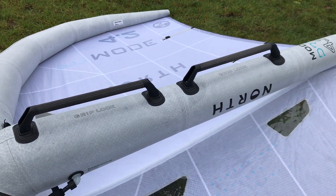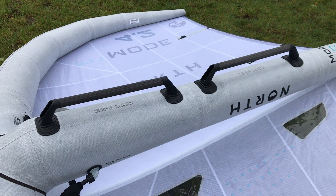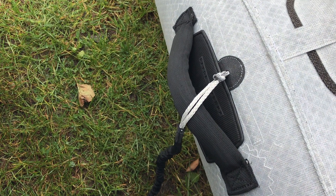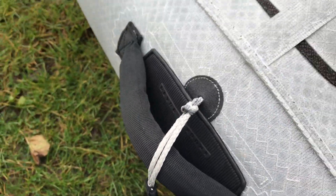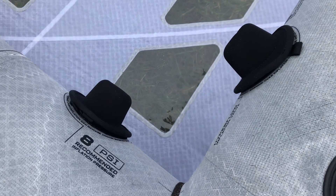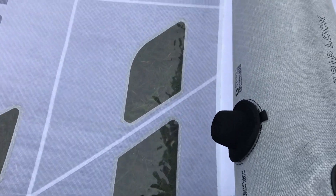The whole airframe is built out of Enweave 45, which is developed by North and said to be three times stiffer than Dacron. The neutral handle has enough space to fit your hand with a glove, and there is a knuckle protection plate on the leading edge. The handle is quite firm and stiff, which makes it easy to steer with. There are two inflation/depressurization valves — one on the leading edge and one on the strut.